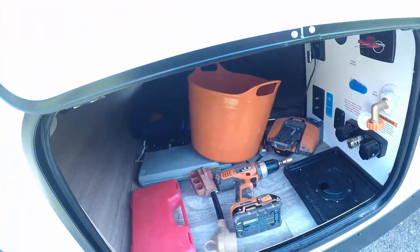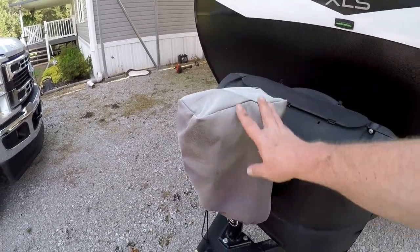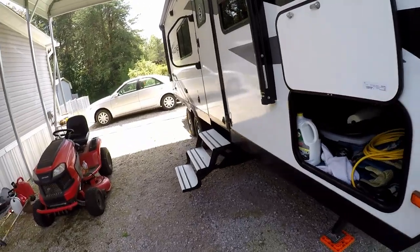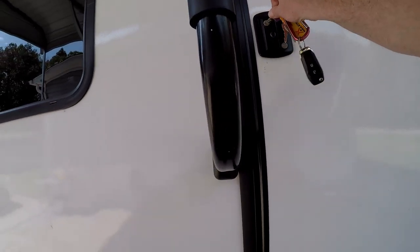In the front of the RV you have your electric hitch control. You've also got two propane tanks. Right now I just have one battery in here and it's not a lithium battery. All right, let's take a walk inside and see what the interior looks like.